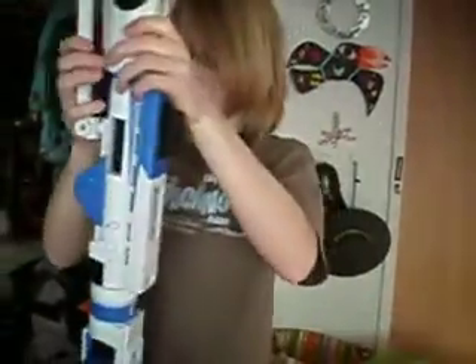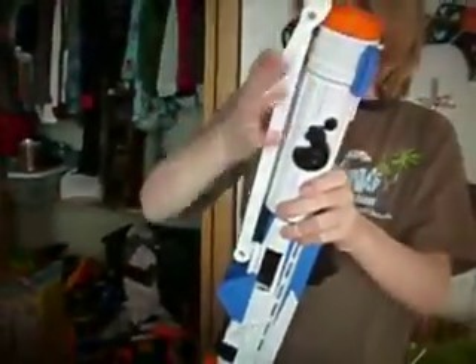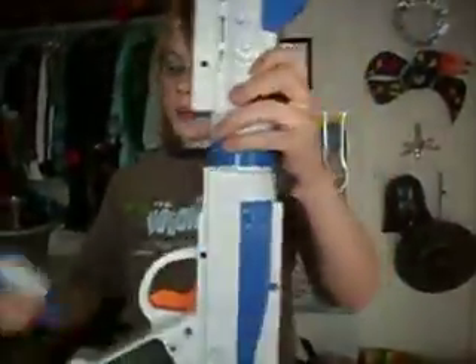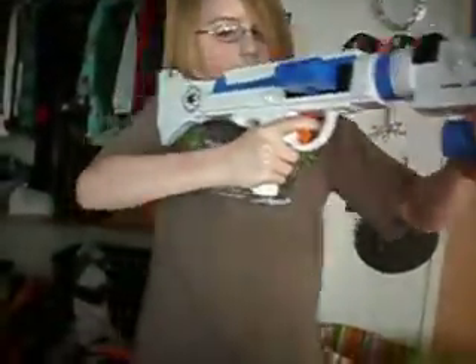Put the flip-up sight on top — the straight part should be in front. Then put the stock on. Put the scope that comes with it on the bottom. In rapid fire mode, it automatically stops and fires, and then after that explosion you have to reload the ammo clip, because after you use the ammo clip it goes back into single shot mode.